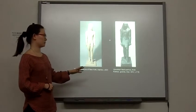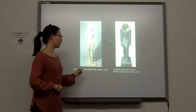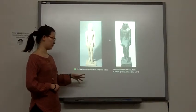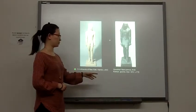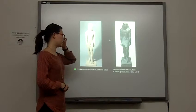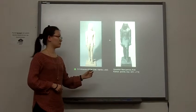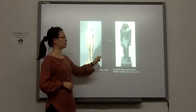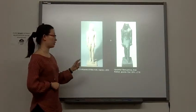Even though both of them are free standing, the Kouros of New York is free standing with space between his legs and arms. Compared to the Governor, his torso and his arms and legs are embedded together, which means there is stone between the space of the legs and the arms — the artist didn't carve it all.